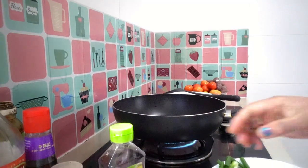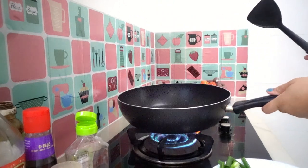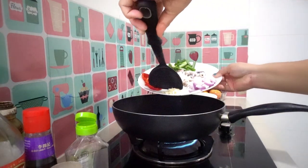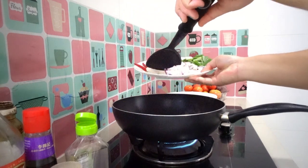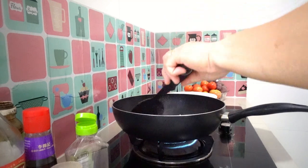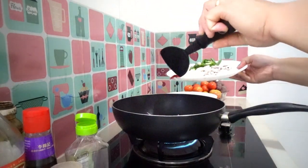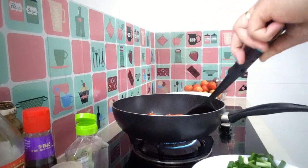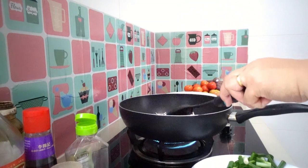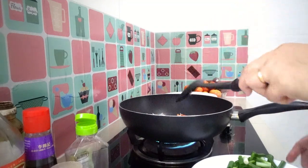First, add one spoon of cooking oil. Mix in some garlic, half sliced onion, and our red chili — both big and small chili. Next, add our squid.